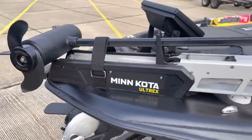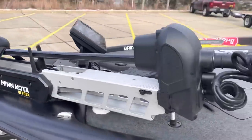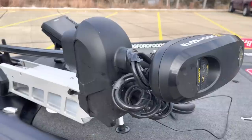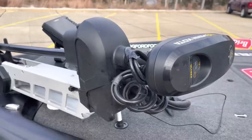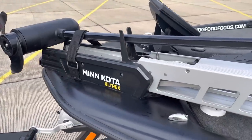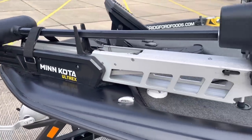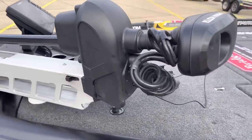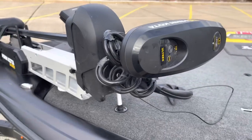Got the Minn Kota 112 Ultrex. This is the third year I've run the Ultrex. To be honest, I've had a lot of problems with it in the past, but I haven't had any problems this year — been really fortunate with that. It's a really good motor. I don't get any type of deal on these things, so I'm giving you guys an honest assessment.